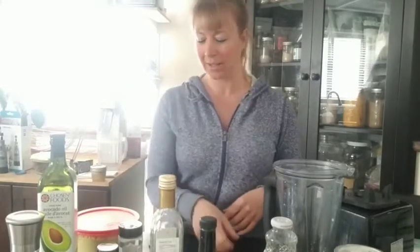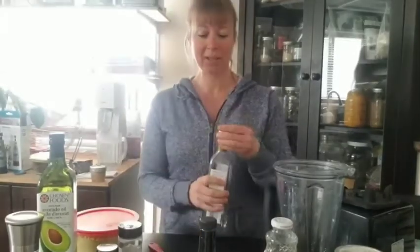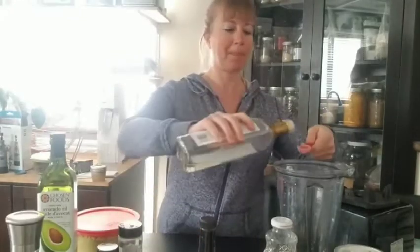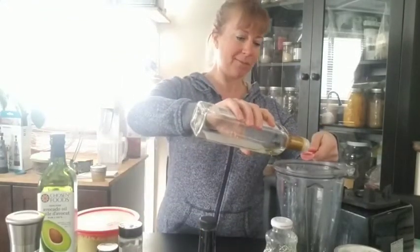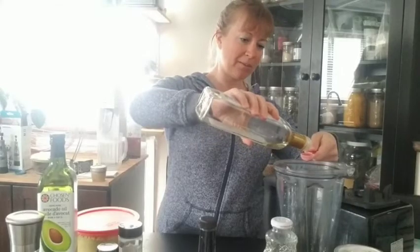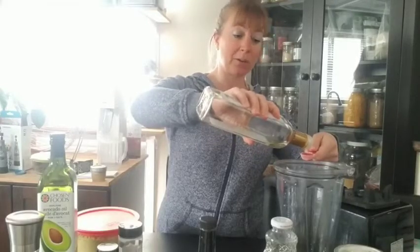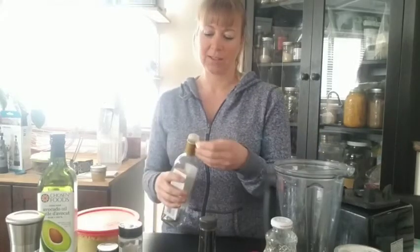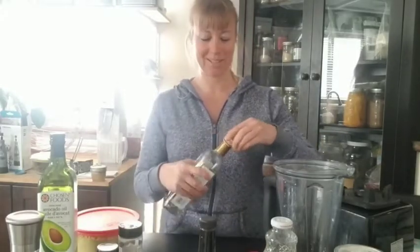Next we're gonna add one teaspoon of white wine vinegar. You can use coconut vinegar or rice vinegar as well if you'd like. I just always use white wine vinegar — it's not essential.